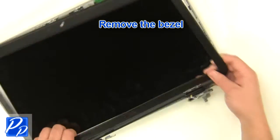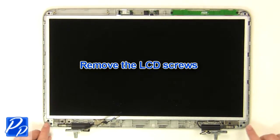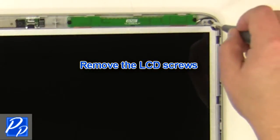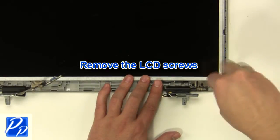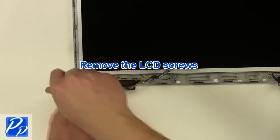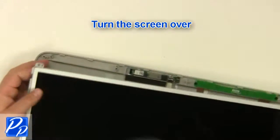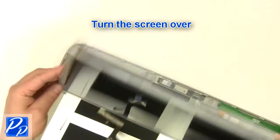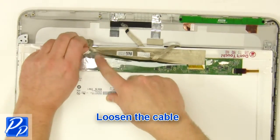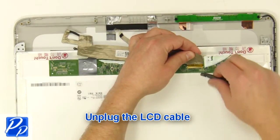Remove the LCD bezel. Remove the LCD screws. Turn the screen over. Loosen the cable. Unplug the LCD cable.